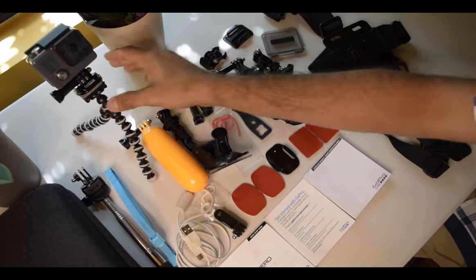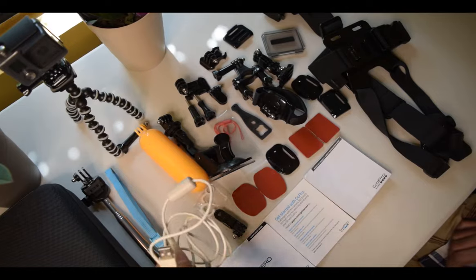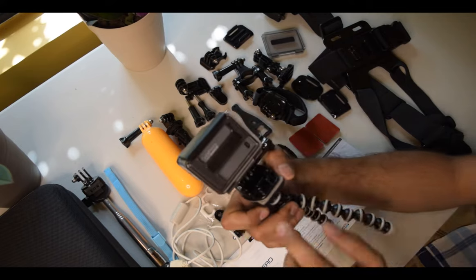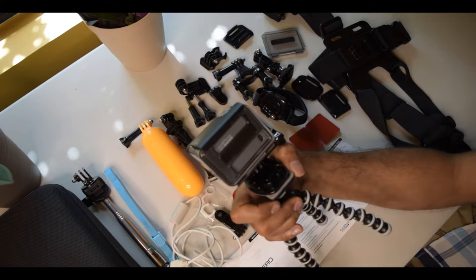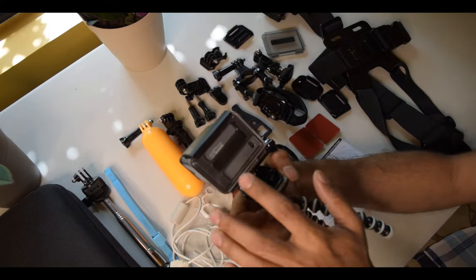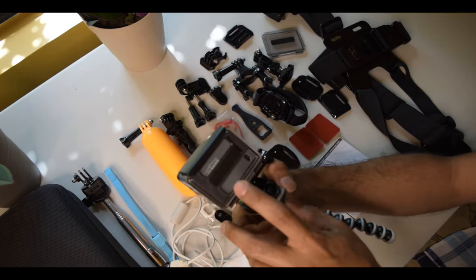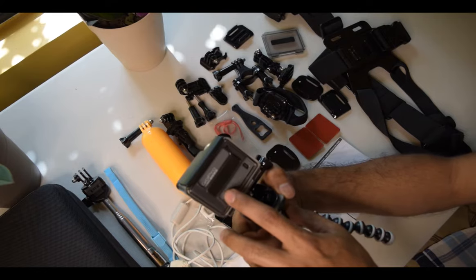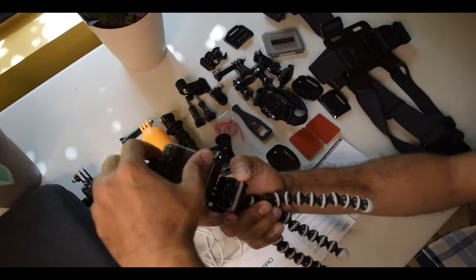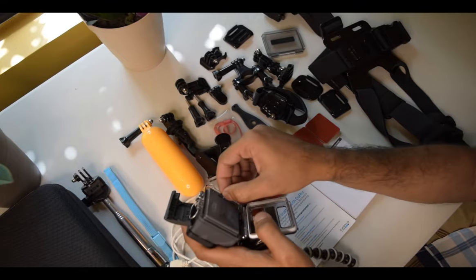This is the waterproof back — I've already swapped it with a skeleton one. This charger came with it; I already charged the camera last night using my wall charger. It's better to charge on the wall than on a computer because it gives faster charging — it takes about two hours on the wall versus four hours on the computer. I also inserted a 16-gigabyte memory card.